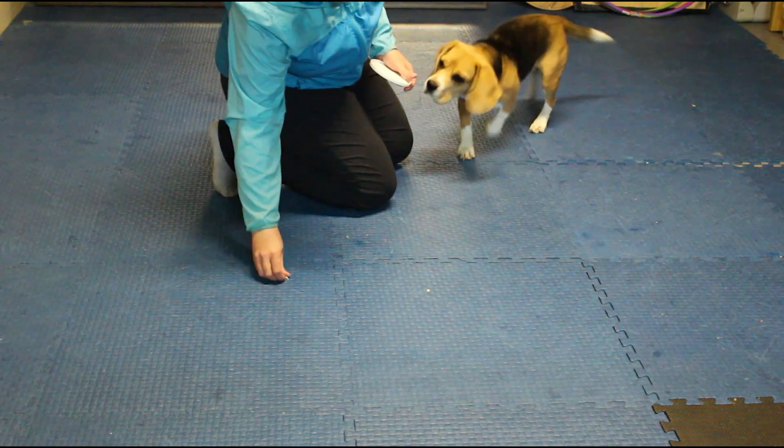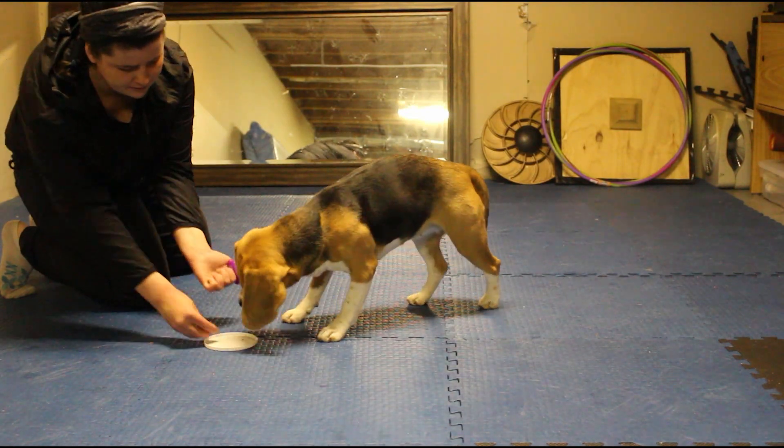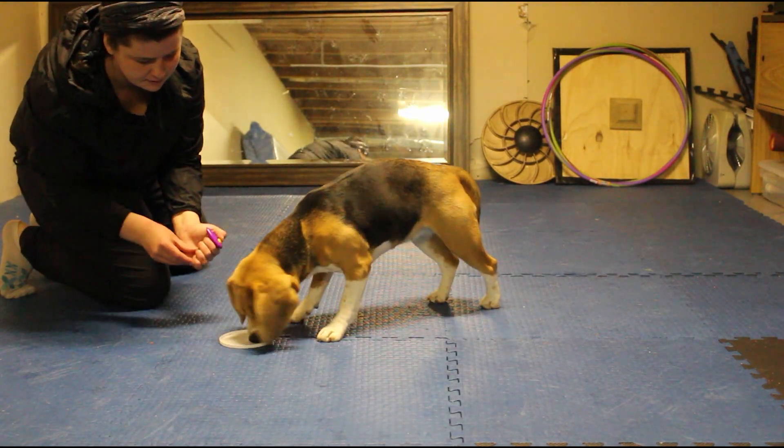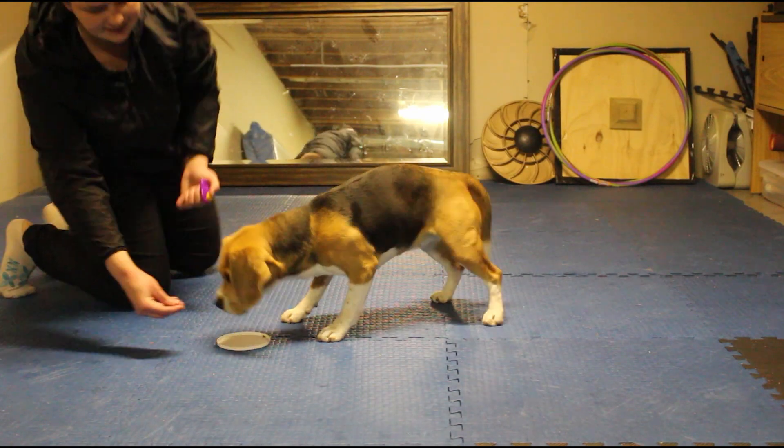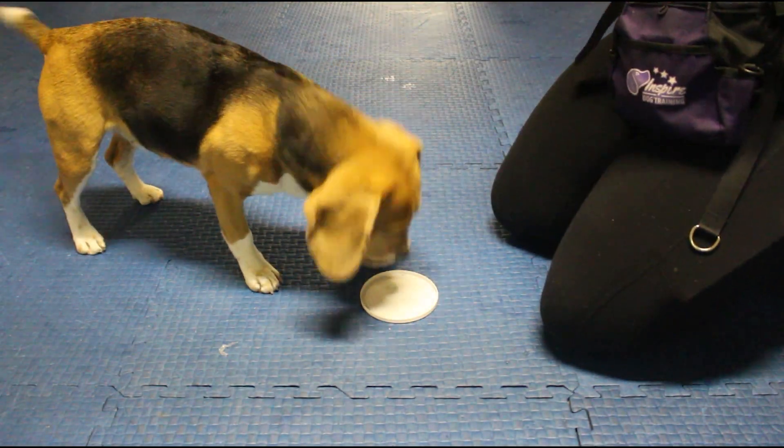Move the target plate somewhere else and repeat. Rewarding your dog multiple times with their nose at the plate encourages your dog to keep their nose on the target plate. Gradually increase the amount of time between the treats to build duration.